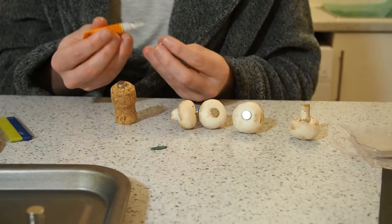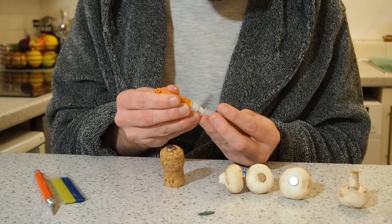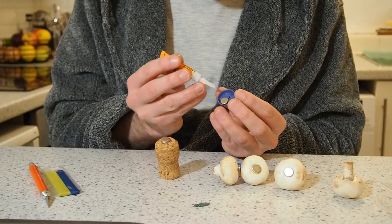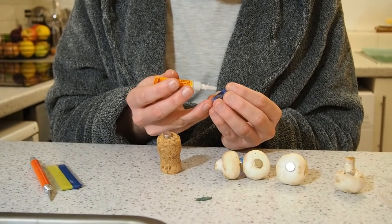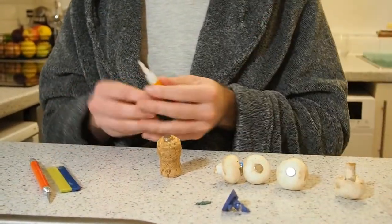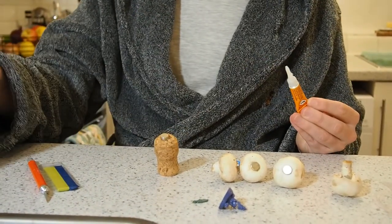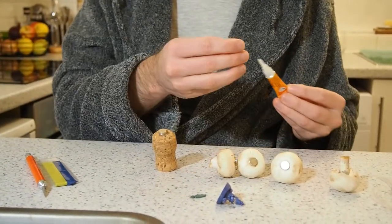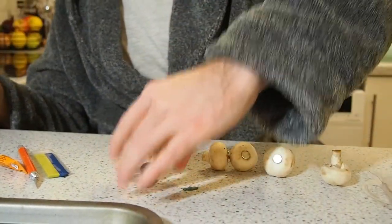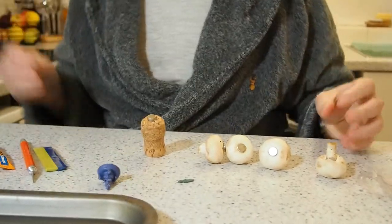Add a bit more superglue on it — probably should have done this before I put the magnet on, but they say we're doing it live, so no backsies for us. We've got painting handles and we've got our magnetized minis. We're nearly there.